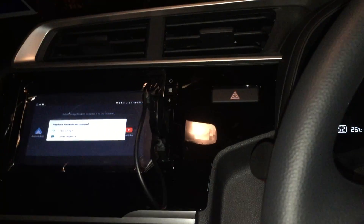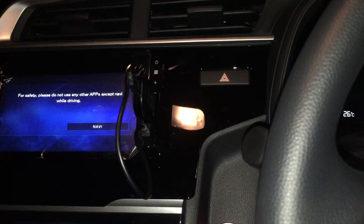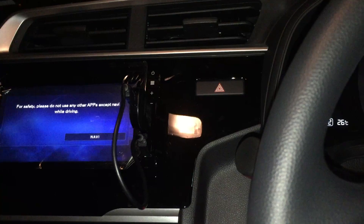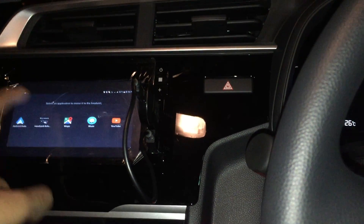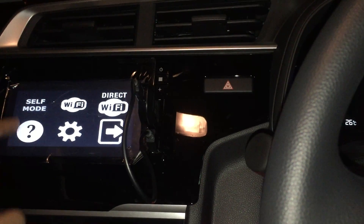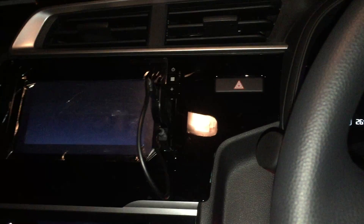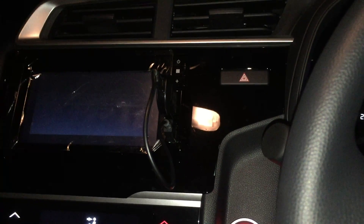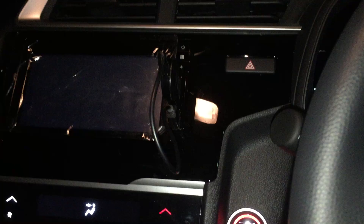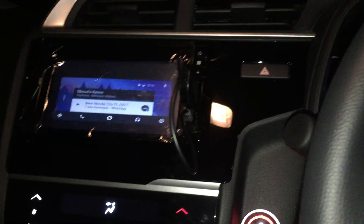For some reason it crashed, so let me try to start that again from the app. Click this — okay, this should work. Click on Self Mode. Basically what Self Mode does is it mirrors from my phone to the head unit, running Android Auto as if my phone is actually a head unit itself.